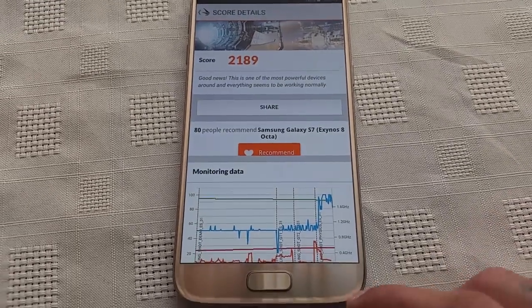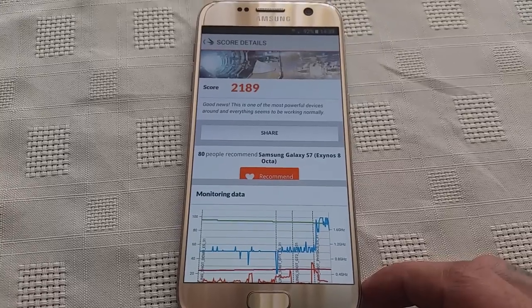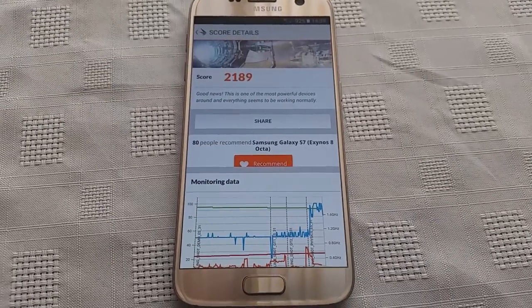So yeah, this was just a quick benchmark test on the Samsung Galaxy S7 using 3DMark. Let me know what you think about the score in the comment section down below. Thanks for watching. I'm out.